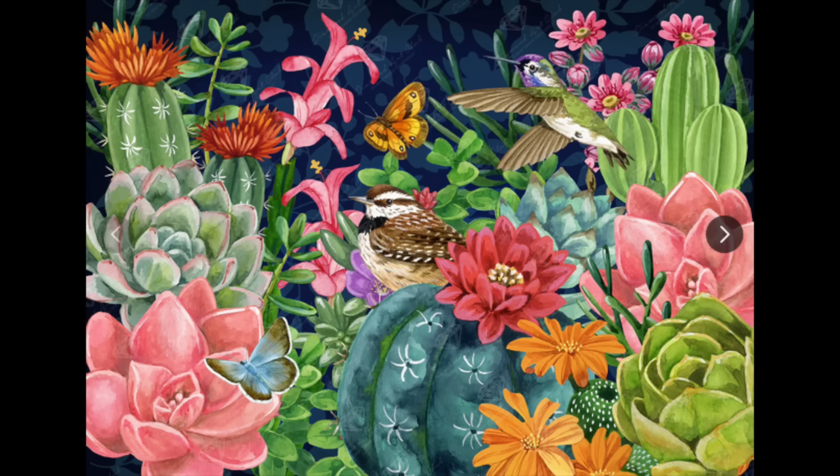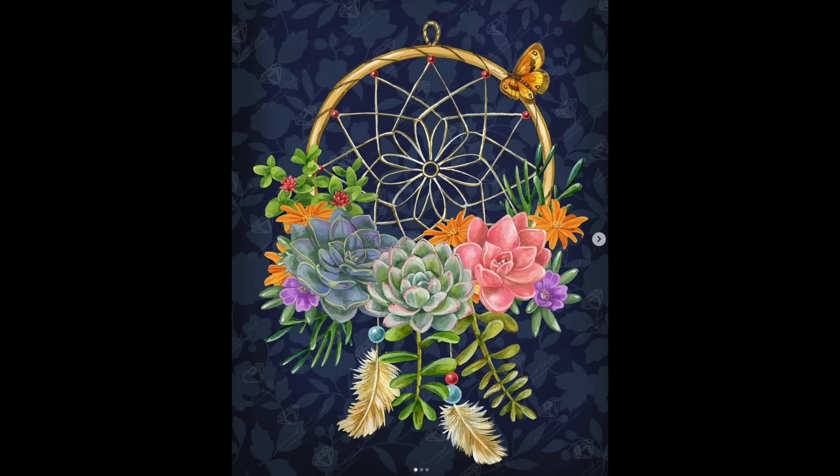Then just a couple of weeks later this next one came out — Desert Bloom Dream Catcher. I'm a sucker for Dream Catcher stuff. I actually bought it with my daughter in mind — I may give it to her once it's done. It has kind of the same flowers and succulents as Desert Bloom, and I probably should have caught on that it was by the same artist, but I didn't.